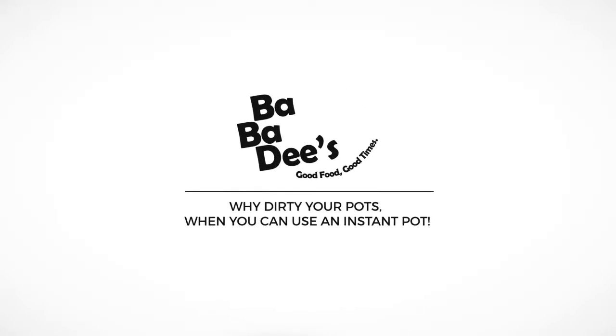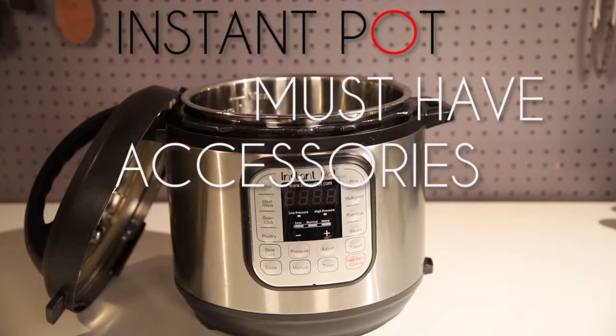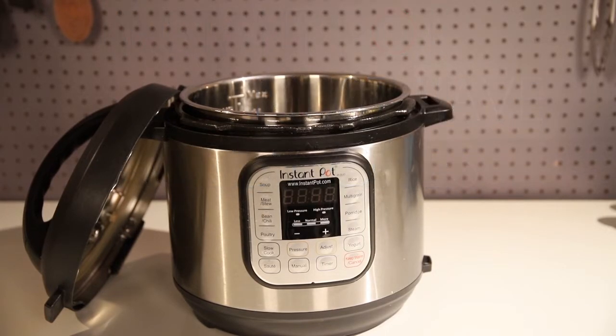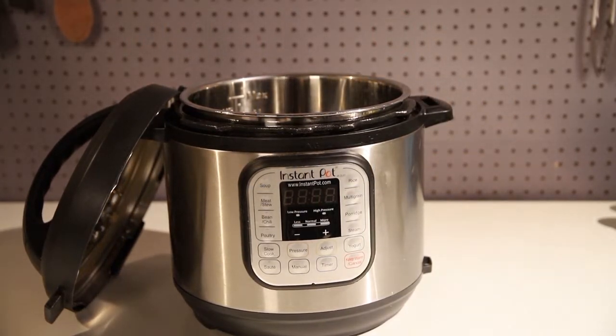What's up everybody, Bubba D's here. Why dirty pots when you can use your Instapot? Today we're going to be doing the Instapot must-have accessories — items that I've tested and could not do without. So let's start it off.